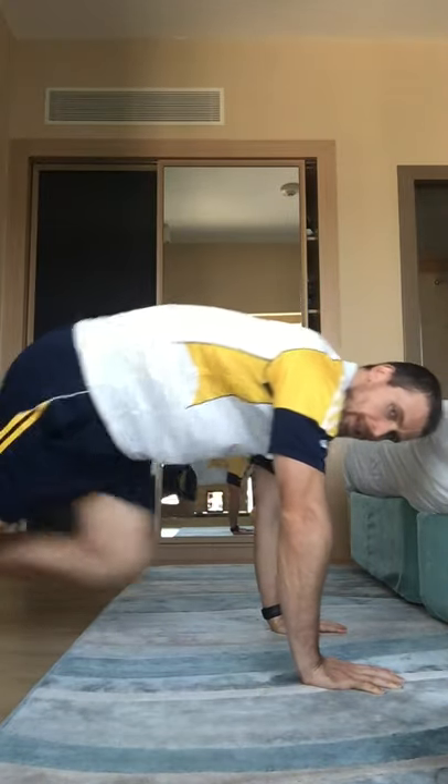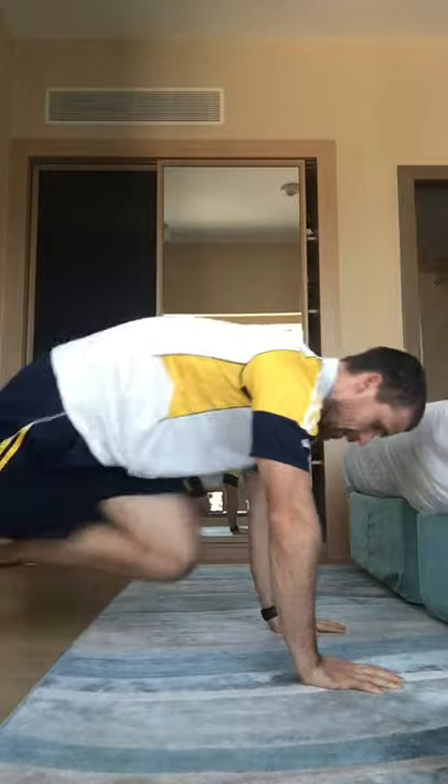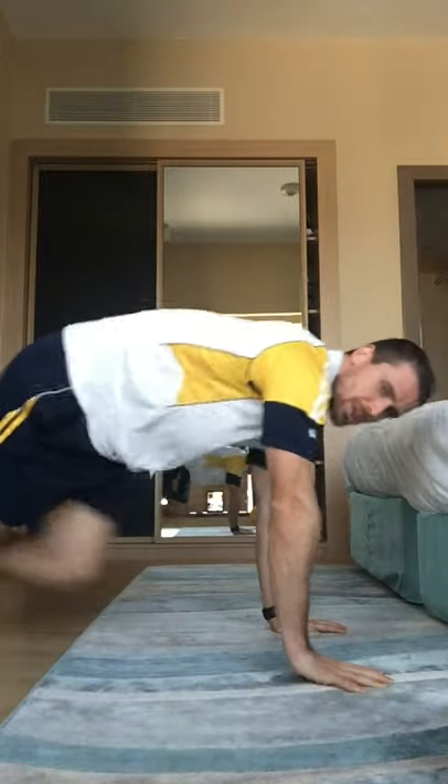Just chilling out for now — it's going to get intense soon. Next one we're going to do is mountain climbers. Up, pump those knees. You don't want your hips too high and you don't want your hips too low.